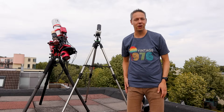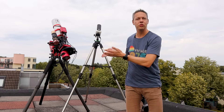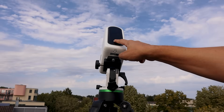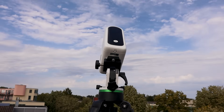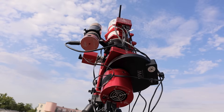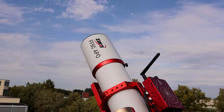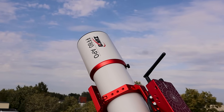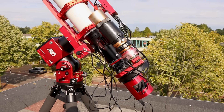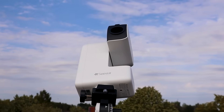Hi folks! In this video I'm going to take two photos of the same object in space using two different telescopes. The first one is a very affordable, lightweight, smart telescope which would fit in your shopping bag, and the second one is my dedicated 18mm telescope with a dedicated astrophotography camera. I'll compare the pictures taken with each telescope at the end of the video so you can decide which picture you like best. Let me know if you think my expensive astrophotography rig is worth the extra investment and effort.